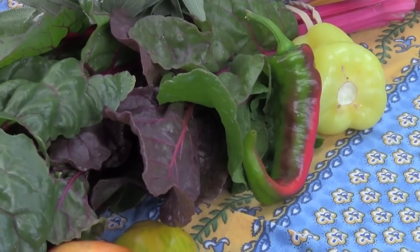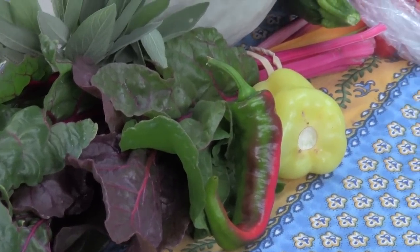We also got peppers. Monica said to make sure to let everyone know these are not hot peppers even though they look like hot peppers — they're actually all sweet peppers. So you can use them all like you would any kind of sweet pepper; they just look a little different than you'd expect.